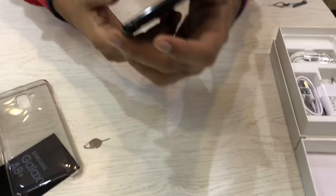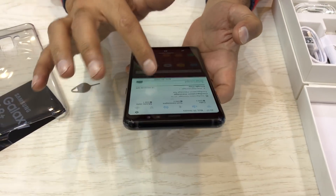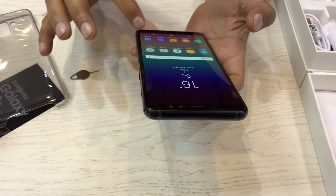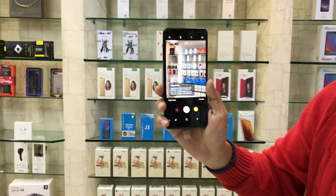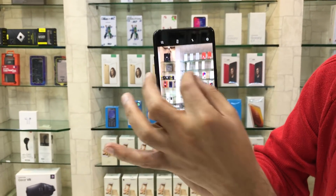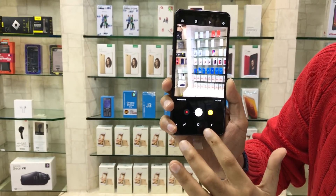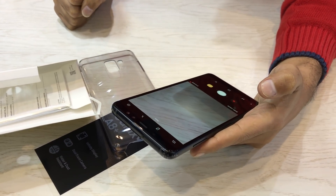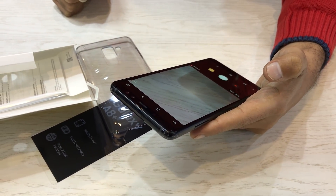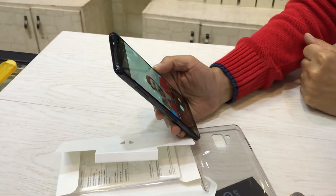Dual SIM with 16 MP rear camera — let's check its camera. Its rear camera is outclass, no pixel burst, smooth 16 MP rear camera. The front camera is 16 MP plus 8 MP dual front camera — 16 MP plus 8 MP — great for selfie mode.